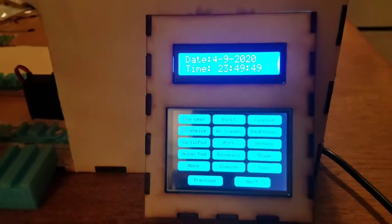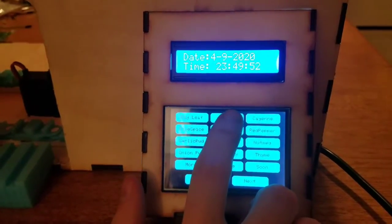Next, we have an LCD screen as our input. If we hit basal, for example, we can see the track moving because of the stepper motor. And then we have the servo that hits out the spice.